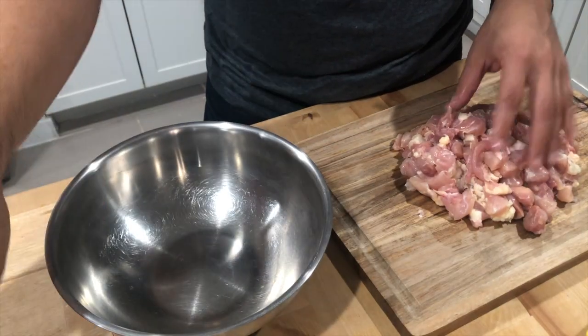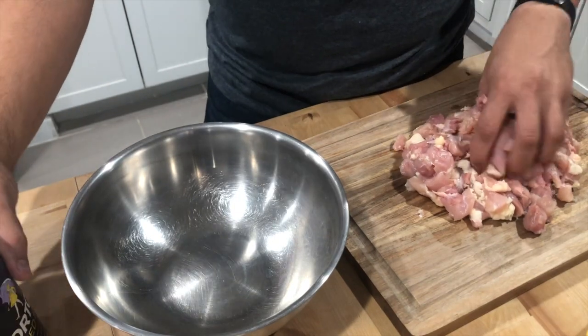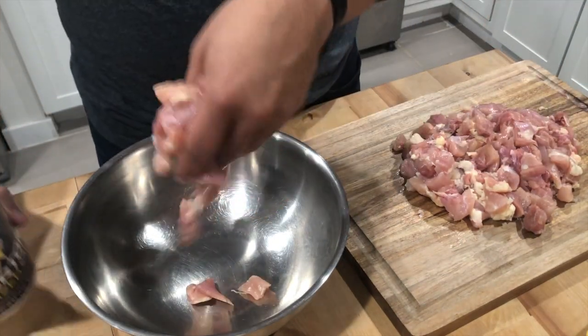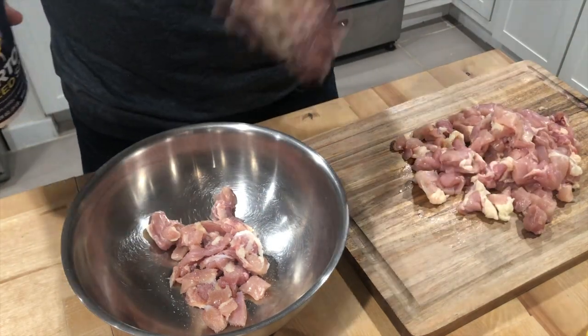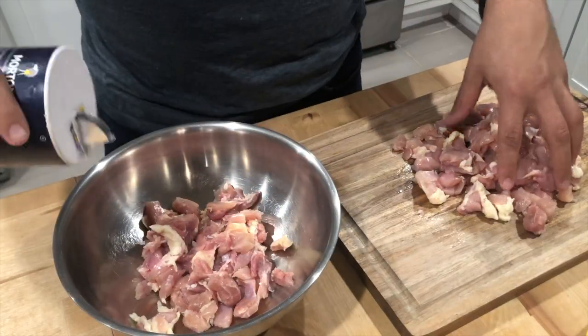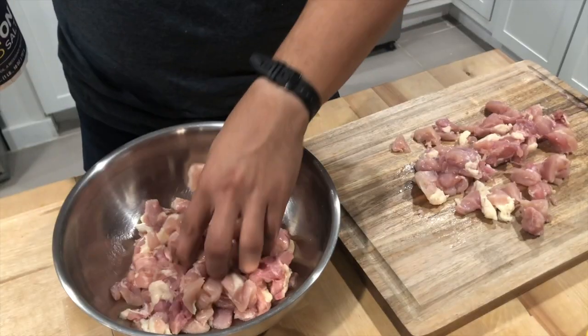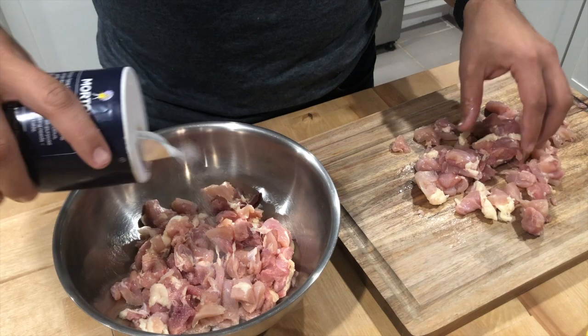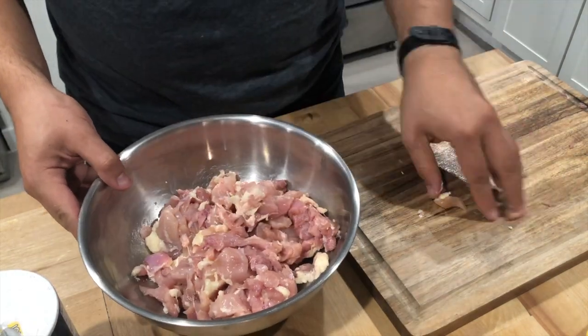I have all my meat cut up. I'm going to transfer it into this bowl and just season with salt — just a little bit. I will adjust to taste a little later on, and then I'm going to put it aside.